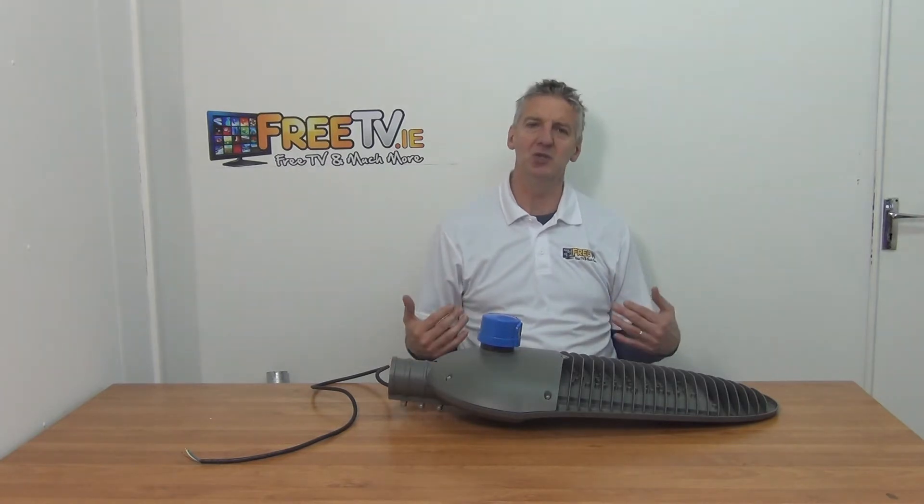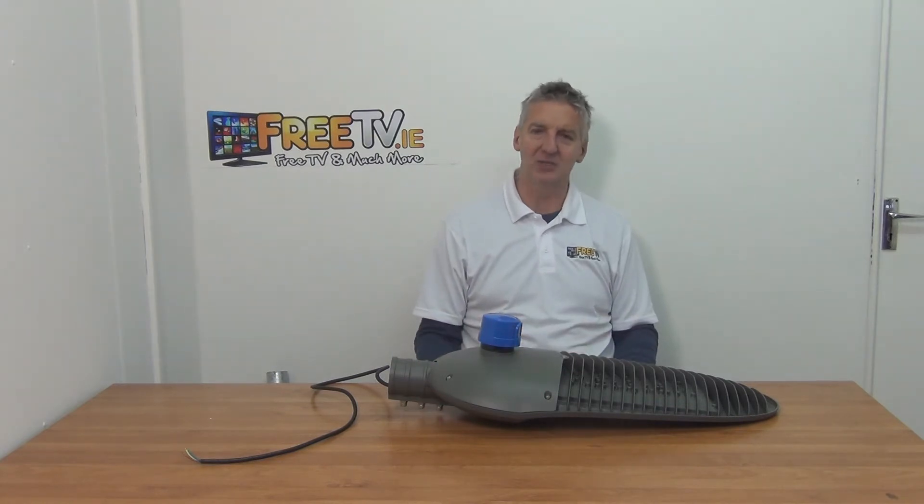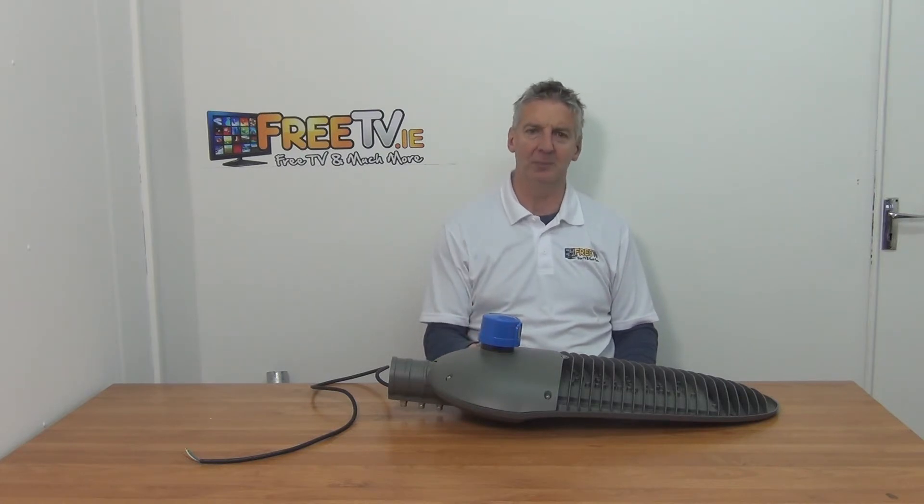There's a big shift happening in terms of energy efficiency, and LED lights offer a threefold advantage over older lighting. First, they're far more energy efficient — approximately 80% more efficient. Second, maintenance costs are much lower. In terms of lumen output, we're talking about 7,200 lumens.